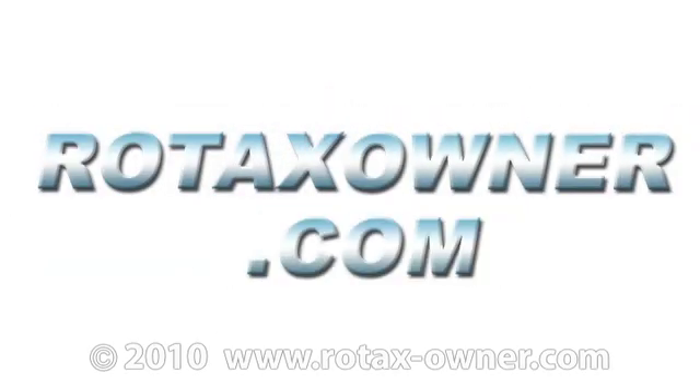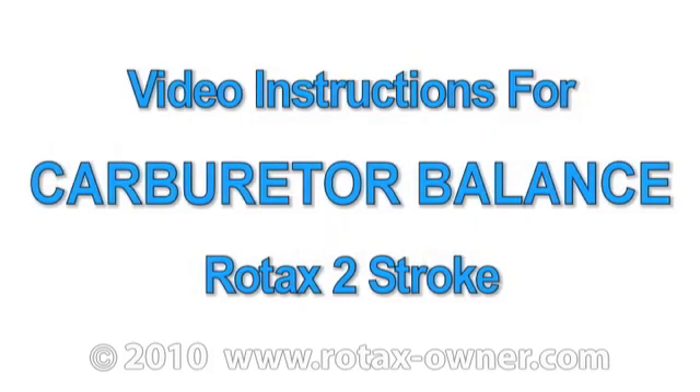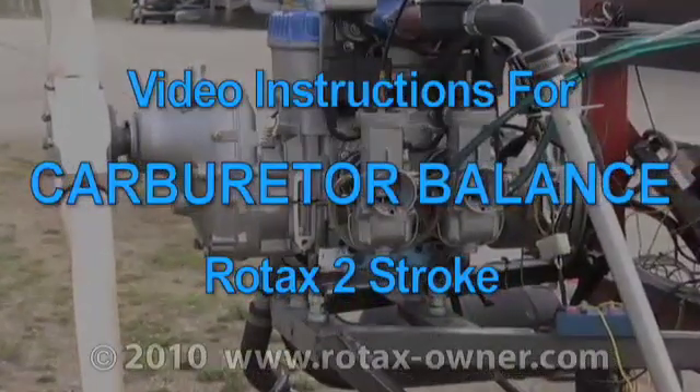Welcome to RotaxOwner.com's video instructions covering carburetor balance on a Rotax two-stroke aircraft engine.